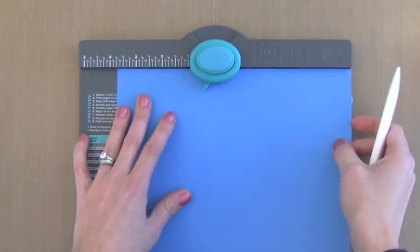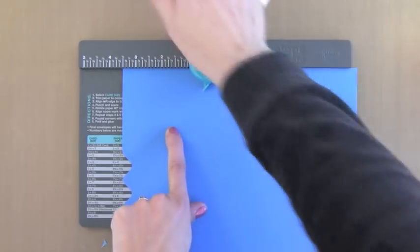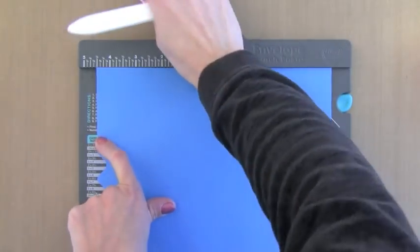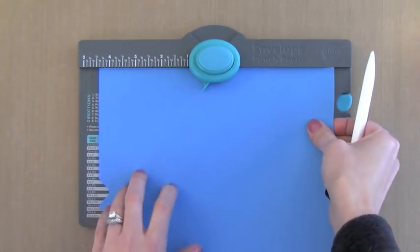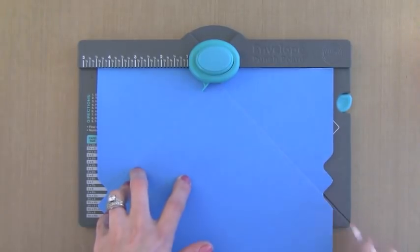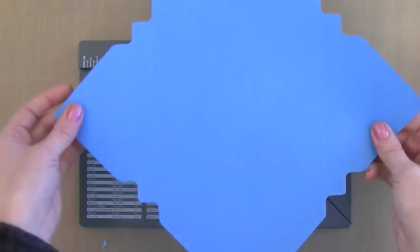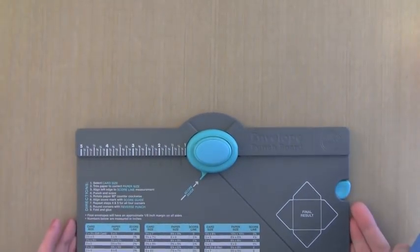Now I'll rotate the paper and do the same thing again. You only need to know the measurements of 3.5 and 4.5 to measure across the top for your first punch and first score. After that you just line up the little point with the score lines and you're good to go — very quick and easy. On my last set I'm going to punch and score, then move it over to the next score line, punch and score. You can see how this easily comes together into a box.